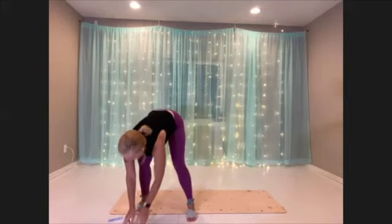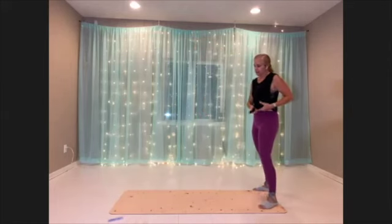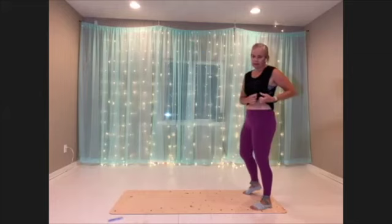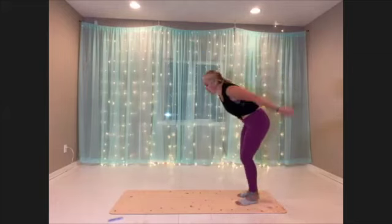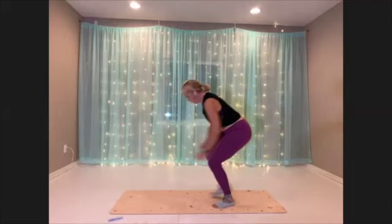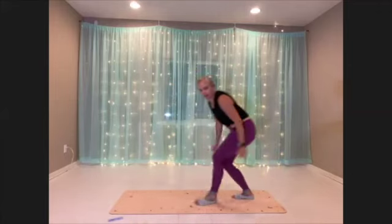All right, getting ready for our long jump walk backs. Or you can walk it forward — I'll do the walking version first. Here we go. We're going to lunge forward and then stay low and walk it back. Lunge forward on the other side, stay low and walk it back.